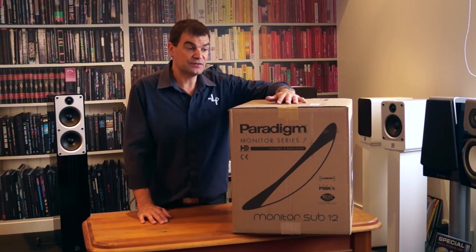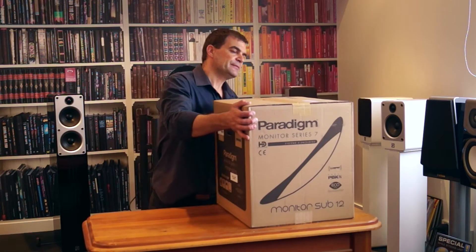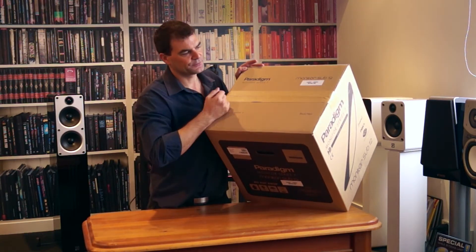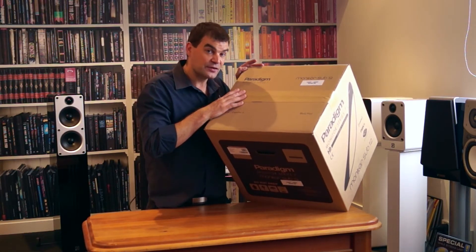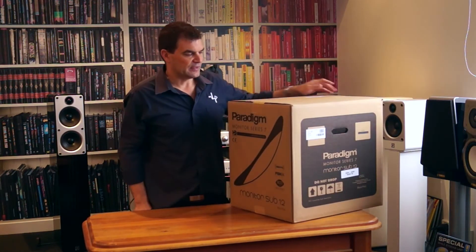Coming here to New Zealand, these are typically opened by the distributor, and a New Zealand power cord is supplied. So the factory tape has already been removed and replaced. We won't be popping its cherry so to speak, but we will be opening it for the first time as far as its unpacking goes.